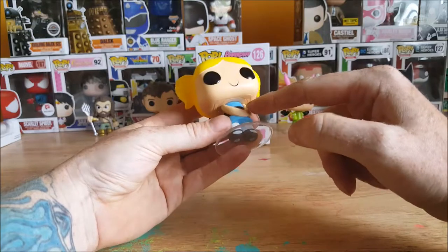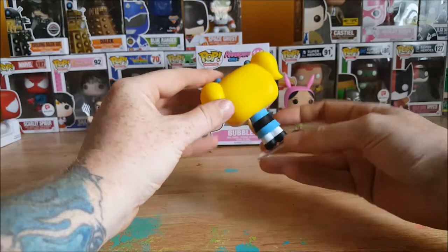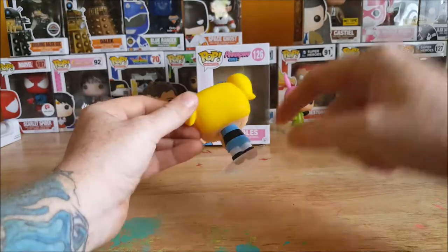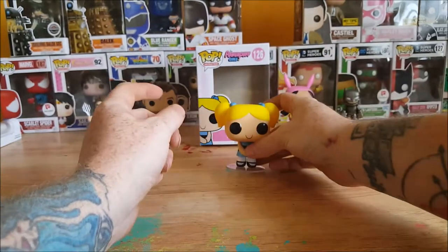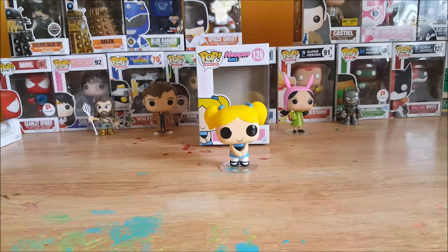She's got the blue dress with the black sash, white leggings, and black shoes. She's in that little cutesy pose. Take a look around back — you got the X at the top of the head to show kind of the split in her hair. Her head can turn all the way around, no neck as with most Funko Pops. Very nice figure.